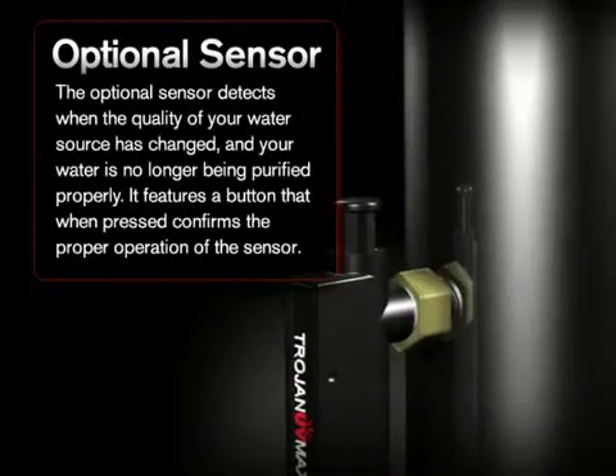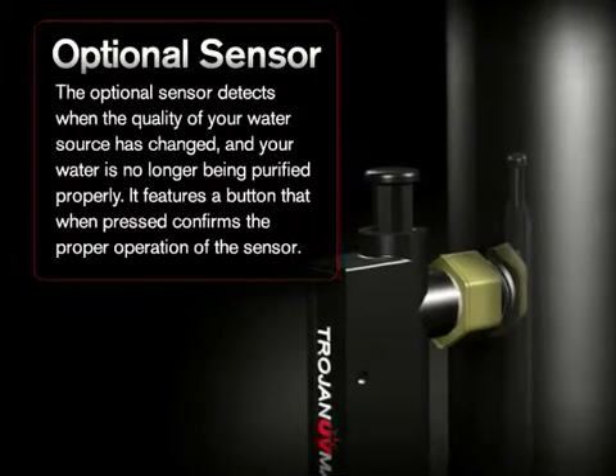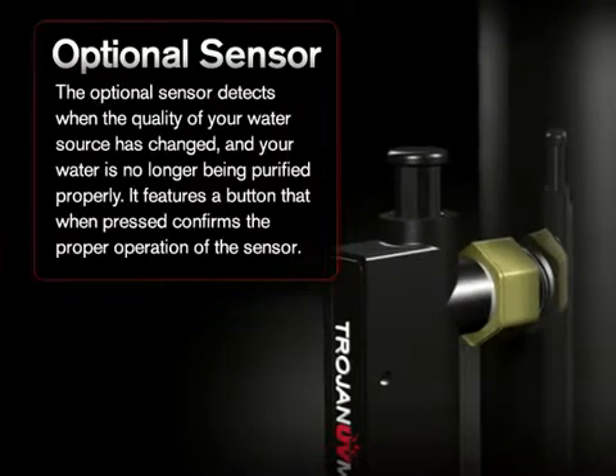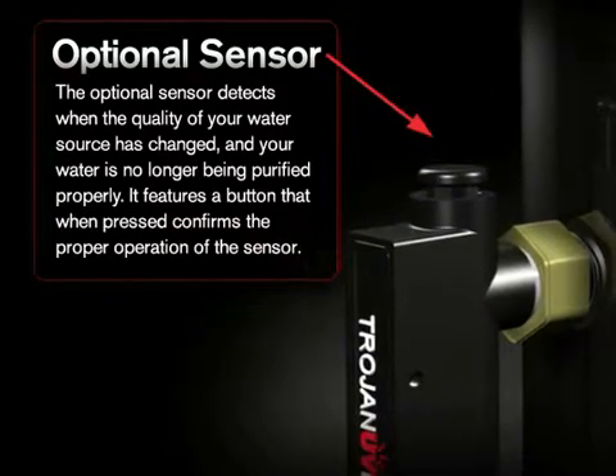The optional sensor detects when the quality of your water source has changed and your water is no longer being purified properly. It features a button that, when pressed, confirms the proper operation of the sensor.